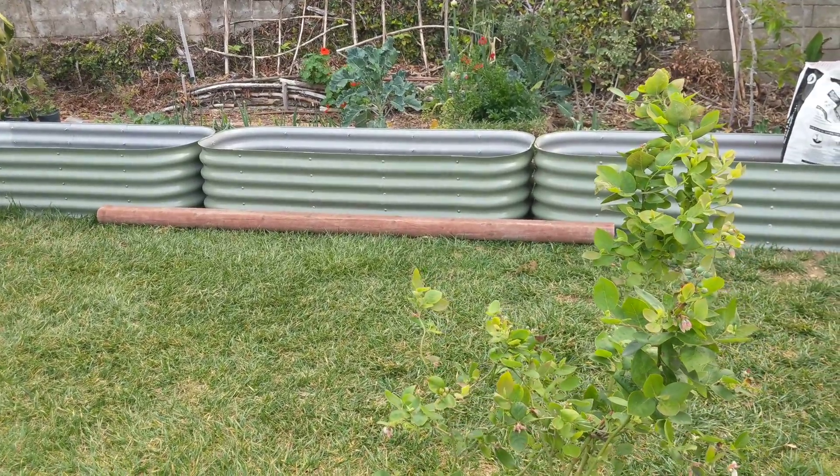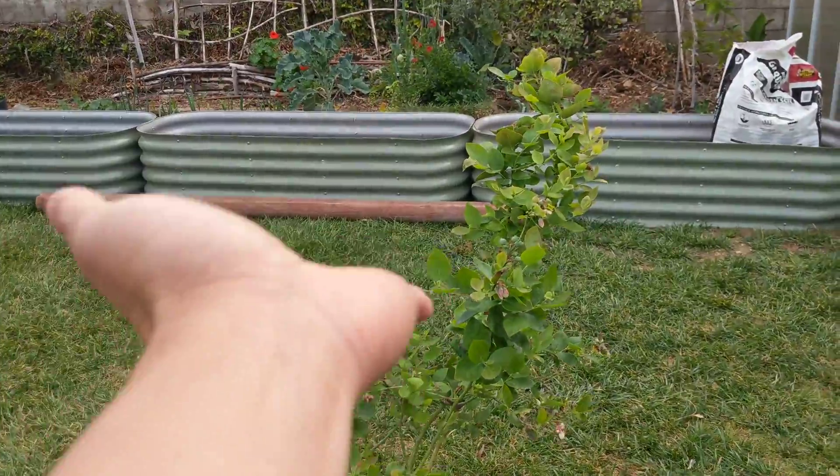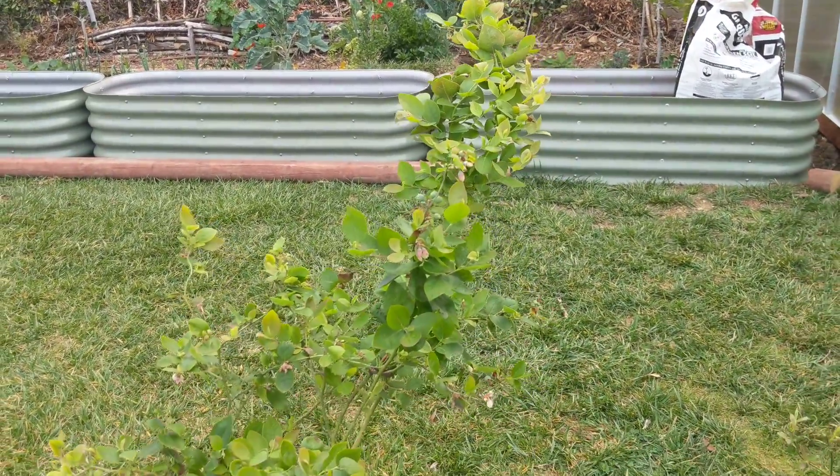Hello everyone. Today we'll be looking at how our blueberry plants are doing, and that back there is a quick sneak peek at what we've been working on the last few days.